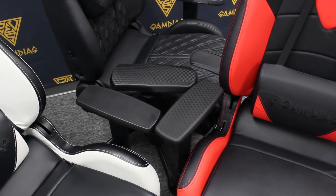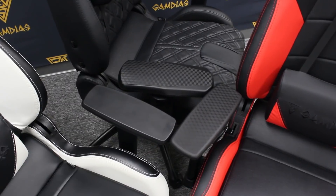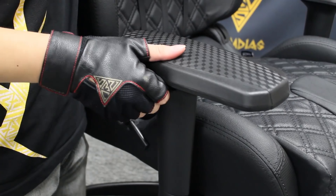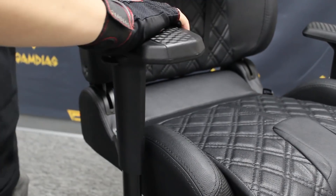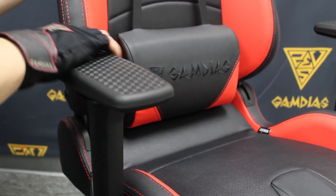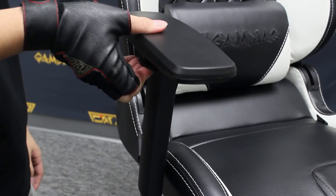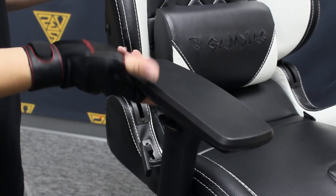Padded armrest adjustments provide the option to adjust your armrest to the desired horizontal angles and height for added comfort. The P1 is equipped with 4D, allowing you to adjust the armrest in four different ways and eight directions. The M1 offers three different ways and six directions, and the E1 features 2D adjustable armrests, allowing adjustment in two ways and four directions.